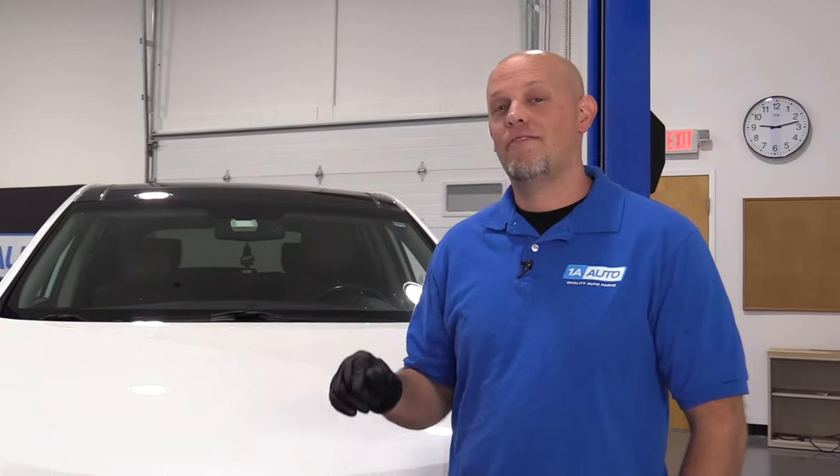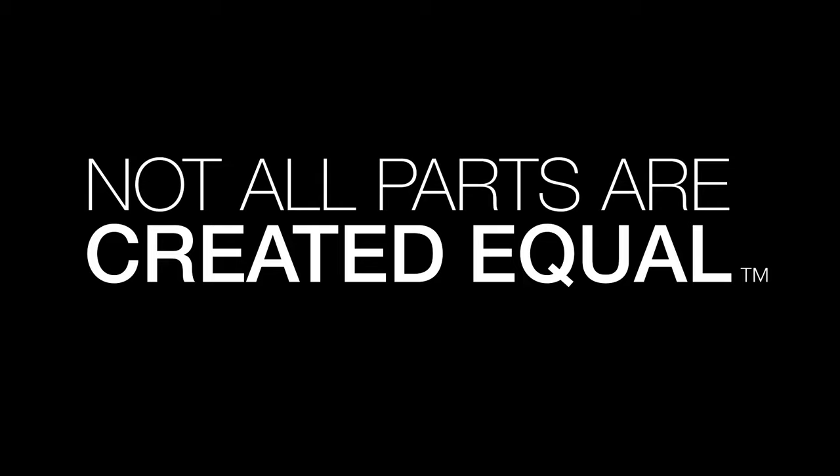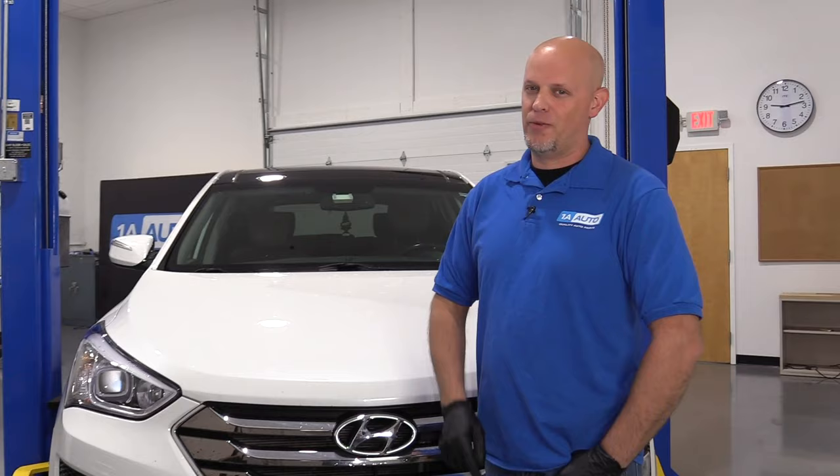In this video, we're going to go over the top five problems on this third generation Hyundai Santa Fe. Now there's nothing wrong with this vehicle — there's nothing wrong with owning one or buying one. Every vehicle has their problems. These are the top five that we have found.